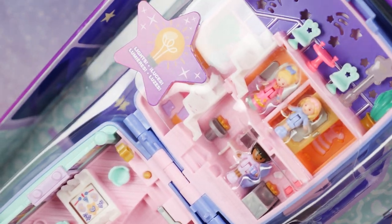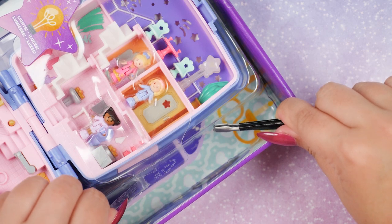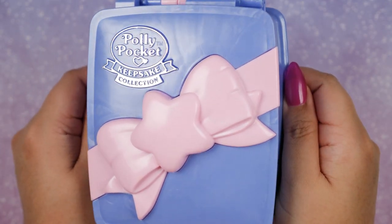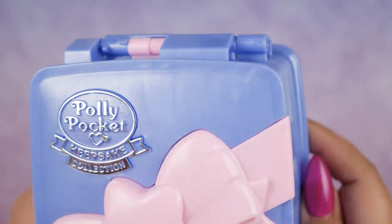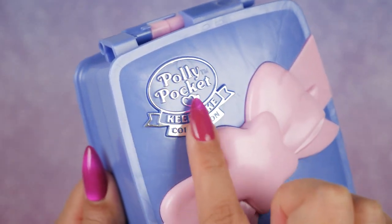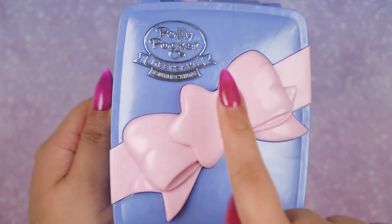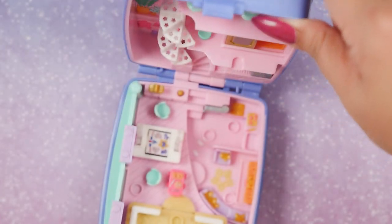I'm trying to figure out how I can save the box — it's like I'm performing surgery. Here are the characters, and here is the compact. It is actually really, really gorgeous. The exterior has this metallic or iridescent plastic, the Keepsake logo in shiny silver, and on the back is the battery compartment. This giant pink bow has a star in the middle, keeping on with the star theme.